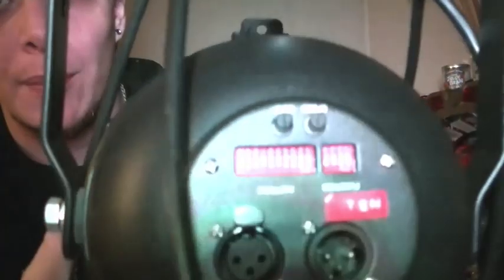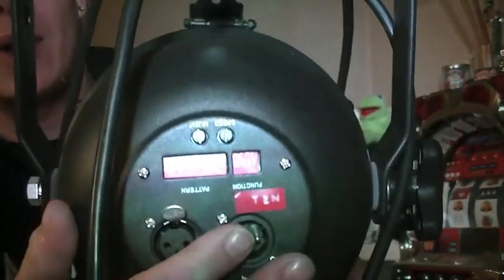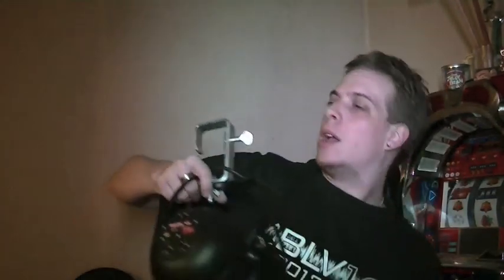Welcome back to DMX 101. This time we're going to be looking at these nasty little fellas here - dip switches - how they work and how to program your lights with them. This is the old method; a lot of lights still have them, unfortunately without those nice LED display panels which we'll be covering later.